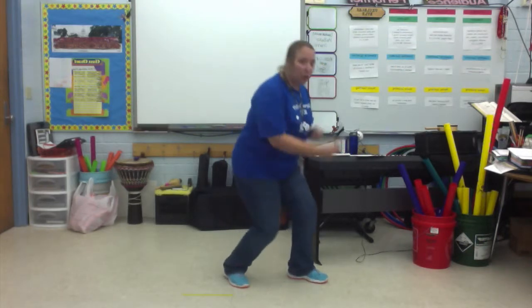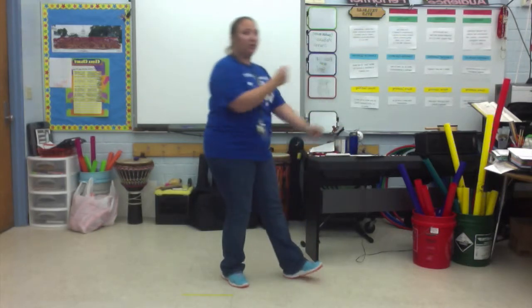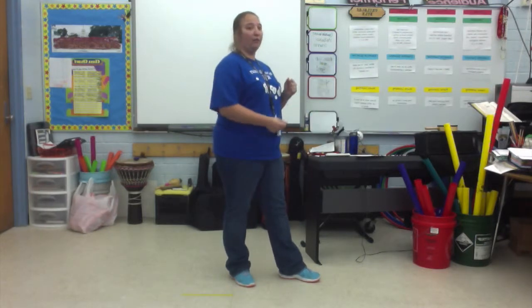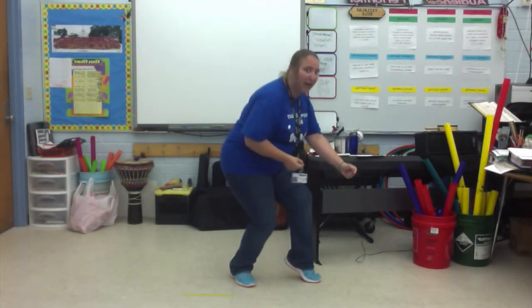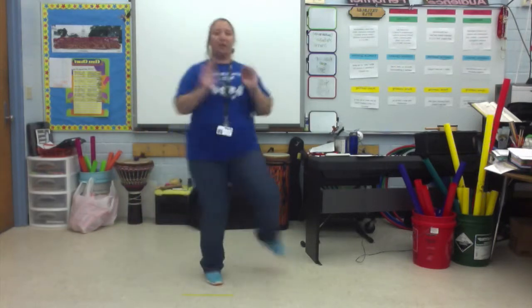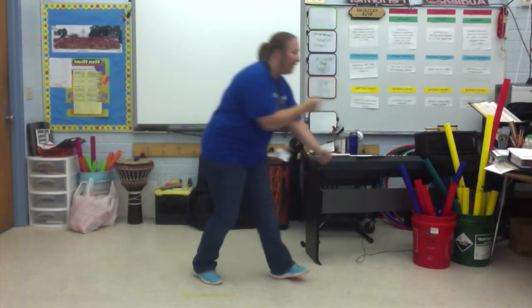Now we're going to add 'in it to win it.' It's two moves. Keep your hands in fists. You're going to go down and then back up. So: in it, to win it, in it, to win it. Try that just without moving - your feet don't move at all. Ready, go. In it, to win it, in it, to win it. So let's add to the beginning: push it, push it, all the way to in it to win it. Ready, go. Push it, push it, to the limit, limit, cause we're in it to win it, in it to win it.